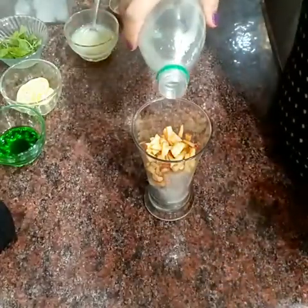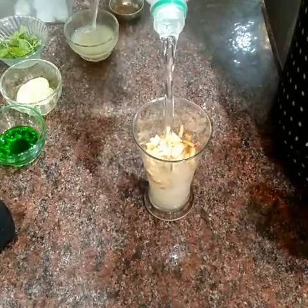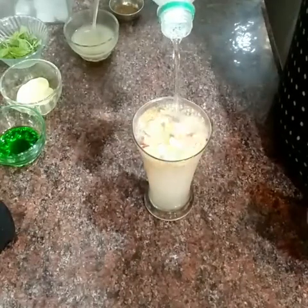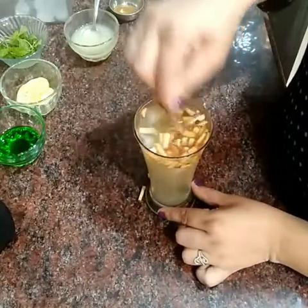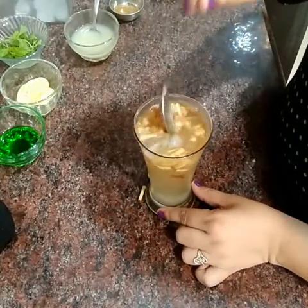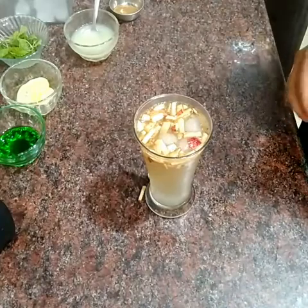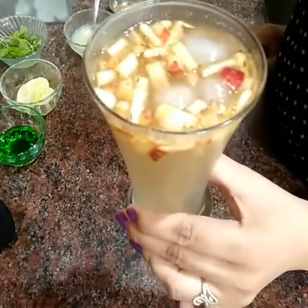We will add green apple soda, fill the glass, and mix it with black salt and cumin powder. We will mix it well. See, our apple mocktail is ready.